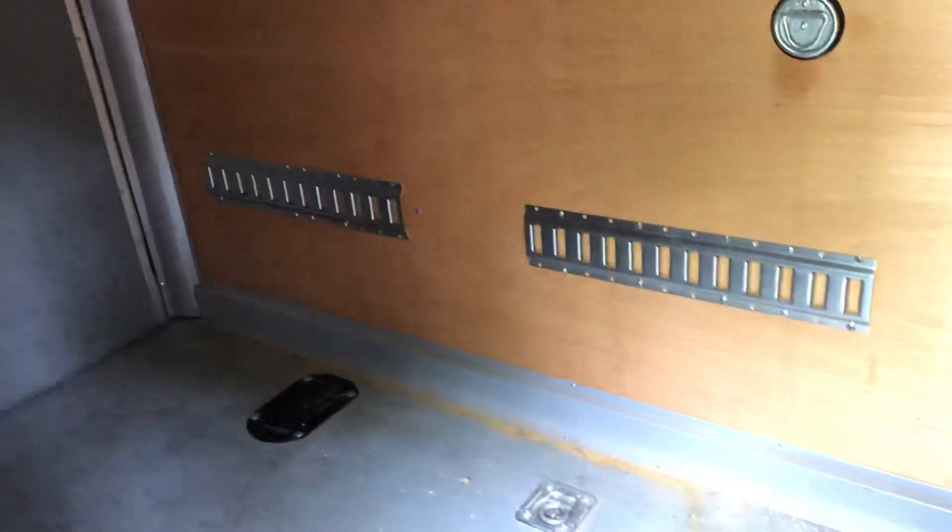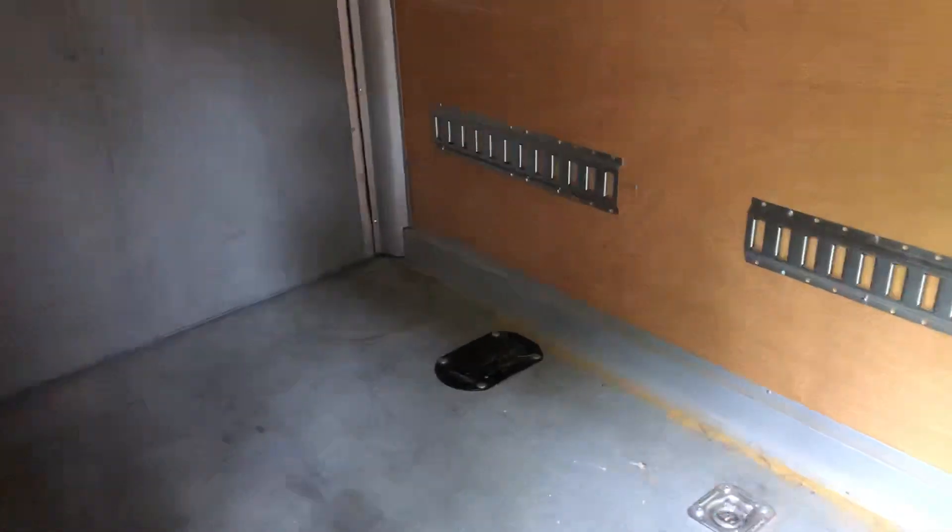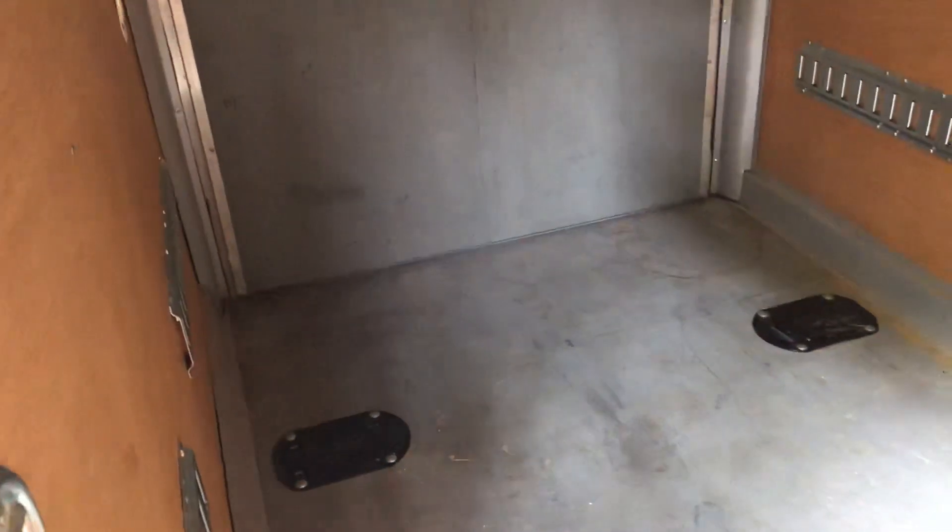I'm doing some woodwork in here. I've got the e-track in here and I've got two-by-fours all the way across — four of them — and that's where the bed will go. It's up there.